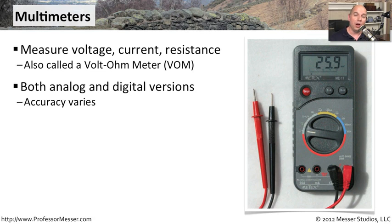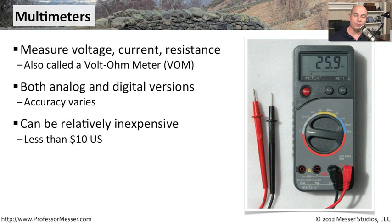Some of the handheld devices aren't quite as accurate as the larger devices you might use in a test lab, for instance. But you can get them relatively inexpensively. And if all you need is the ability to see what type of voltage might be coming out of a power source, or measuring the voltage on a motherboard or through a network connection, all you need is something like a $10 or $20 multimeter, and you'll have all the capabilities you'll ever need.